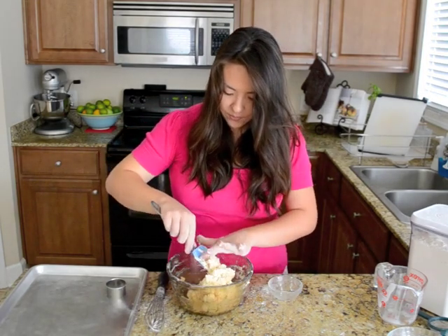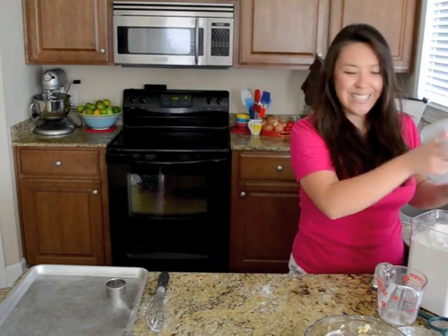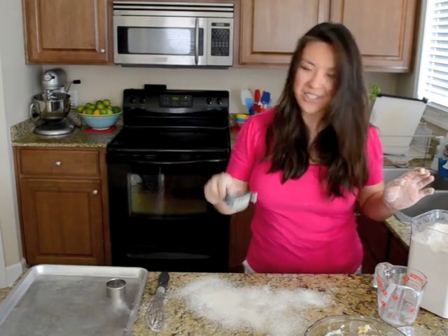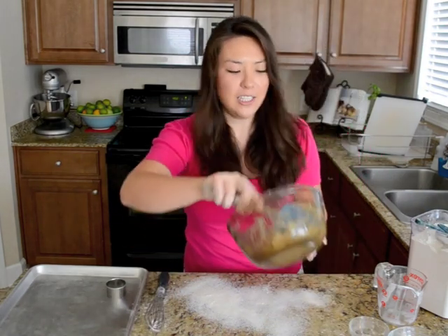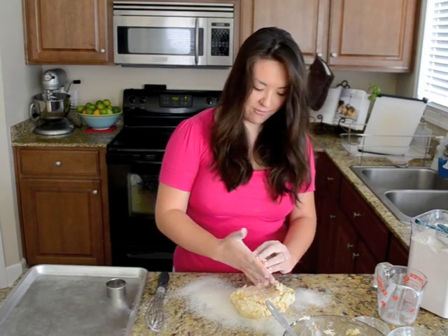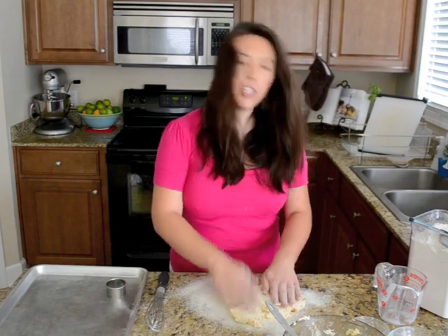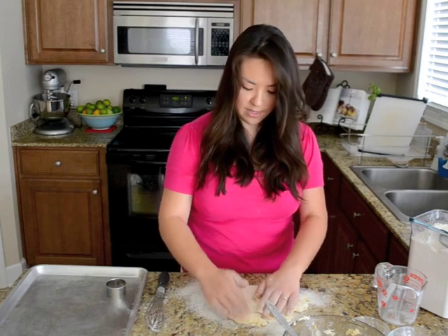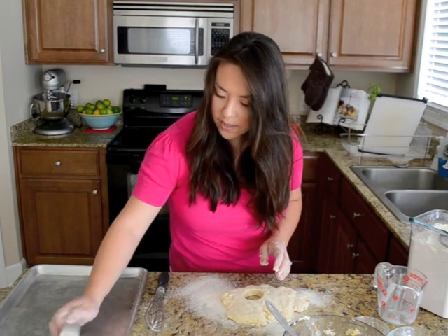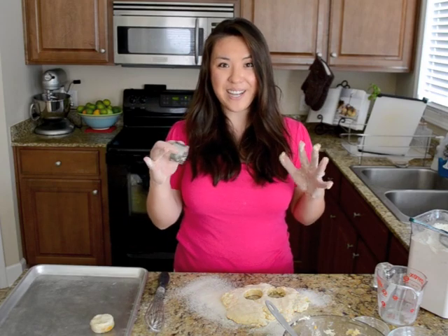That looks great — it's going to be a really wet, sticky dough. Now it's time for my favorite part of biscuit making, which is to flour the countertops. I love doing that — just a little mini sieve. I'm going to dump out my biscuit mixture, flour the top just a little bit so my fingers don't stick to it, and basically pat it out into about an inch to inch-and-a-half thick. Then I take my biscuit cutter, start cutting out the biscuits, and place them onto my baking sheet. I'm going to pop them into a 450-degree oven until they're puffed up and golden brown.